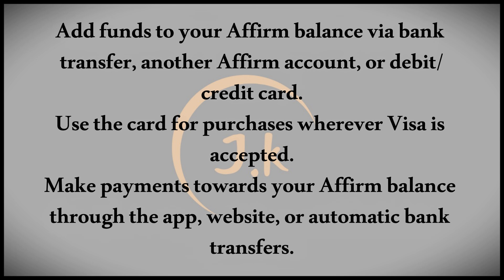You can make payments toward this balance through the Affirm app or website, or by setting up automatic payments from your bank account. It's essential to keep up with these payments as failing to do so can negatively impact your credit score. Make sure not to spend more than you can afford to avoid any future financial issues.